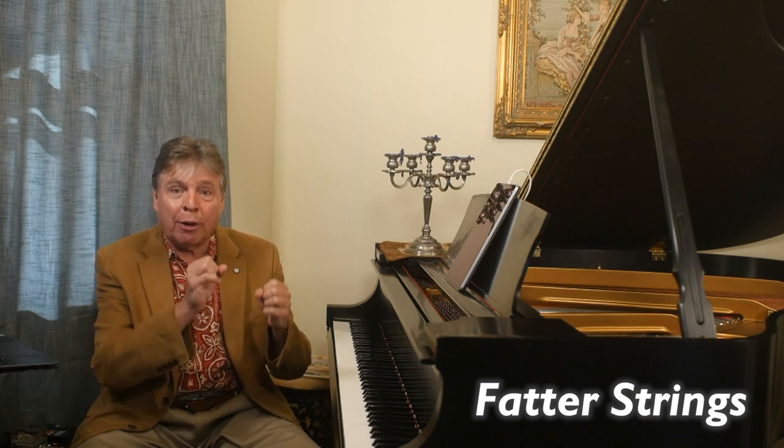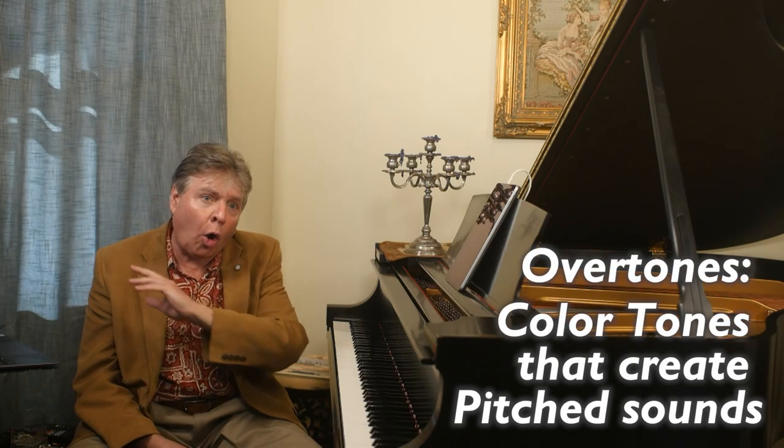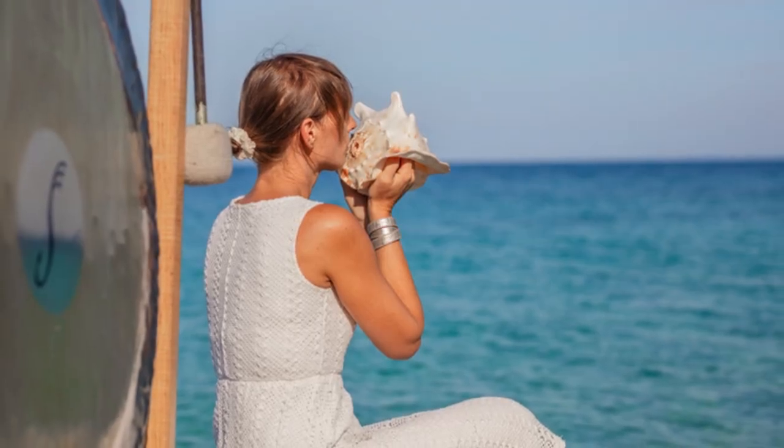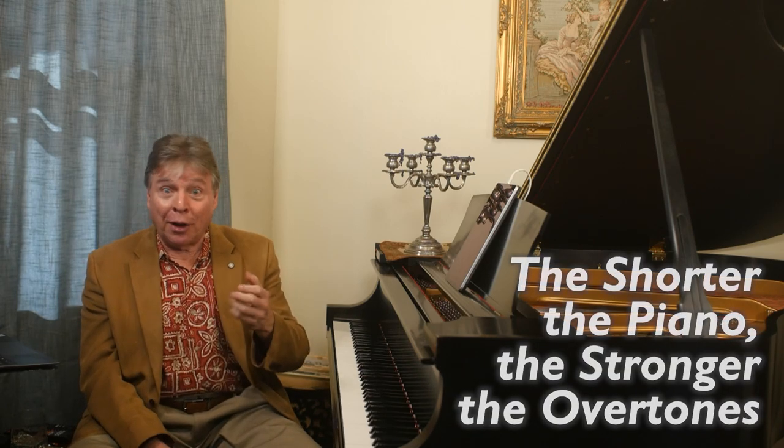So it's compensated by making the strings fatter. You'll notice the copper wound strings in the bass get thicker and thicker, and even the steel strings have different gauges from the top going down, so that the piano doesn't have to be ridiculously long to have the range of pitch that it has. The sound created by a thicker string that isn't as long as the doubling of frequency has many overtones. Overtones are color tones that exist in all vibrating objects that create pitched sounds — whether it's a piano, a bell, or anything that produces pitch, even in nature. The shorter a piano is, the stronger the overtones are and the less fundamental frequency you have.